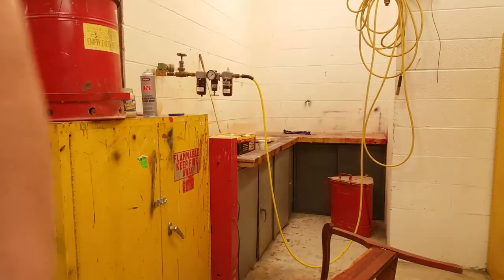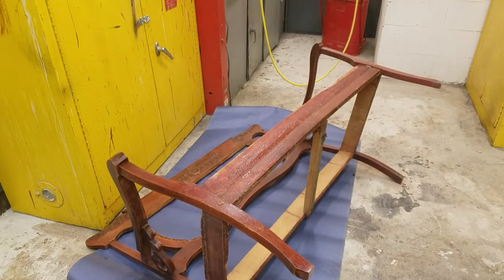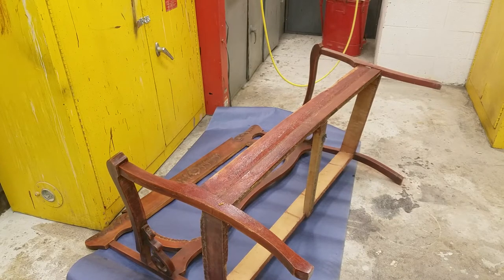I can already see — zoom in here — that yellow stuff right there is the finish starting to pull itself off. The more you agitate it and the more it sits, the chemical will work on the finish and eventually pull it all off. Once you do that, you'll take either a scraper or a rag with thinner to pull that finish off and get rid of it.